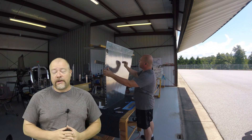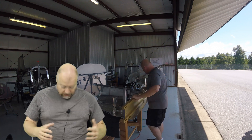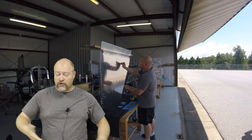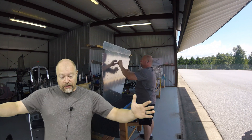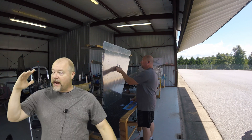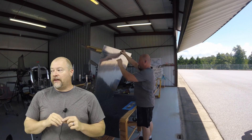Hey guys, back at it out here. In this video, the majority of what you're going to be seeing me do in the background is putting the bottom skins together. In the previous video I had to marry everything up, get everything pre-drilled and get everything lined up. And now it's about getting those two bottom skins overlapped correctly and putting all those rivets in.